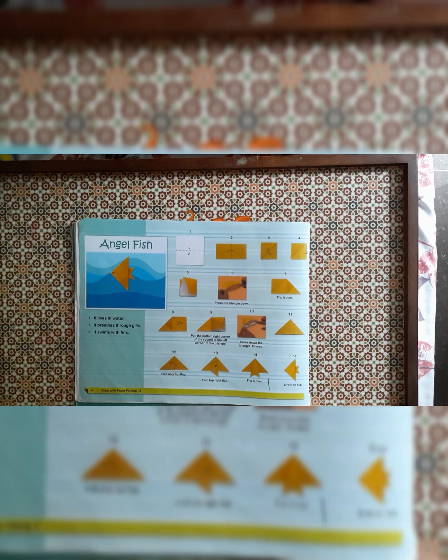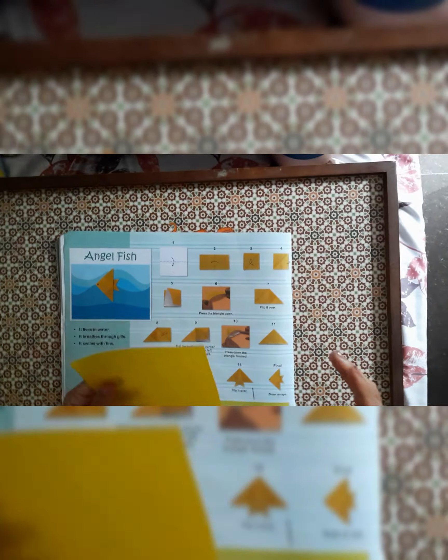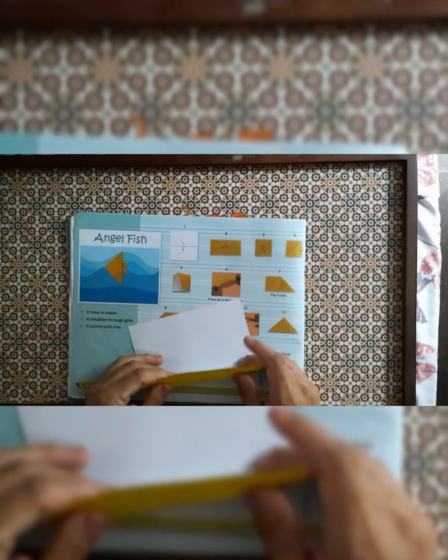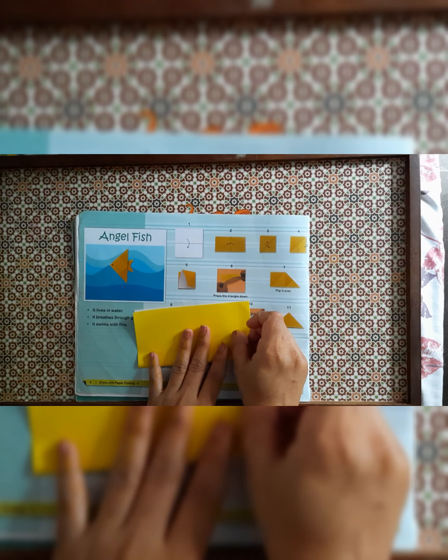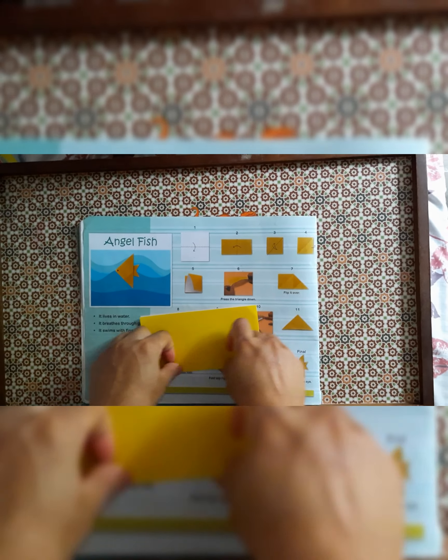Hello students, today our topic is angle fish. For that we require one origami paper. We have to keep the white paper up and fold from the middle so we get a rectangle shape, corner to corner, edge to edge. Then we have to give the crease properly.